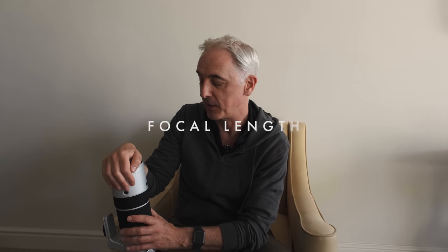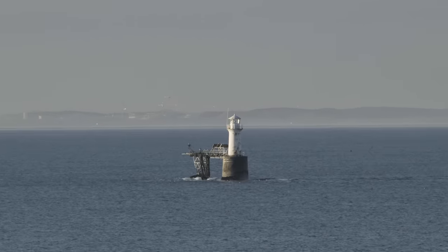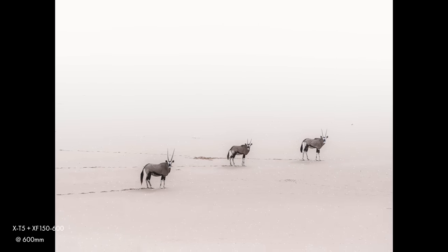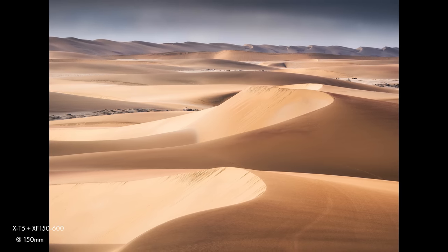The attraction of a lens like this is its incredible reach. 150-600mm — in full frame terms that works out at something like 220 to about 914mm, which is a fair bit longer than the 100-400mm, which was previously the longest telephoto zoom you could get for the Fuji APS-C system. You can see the difference here at 150, 200, 300, 400, 500, and 600mm. It has the capacity to really pull distant things much closer, which makes this a fantastic lens for shooting wildlife, but also for shooting landscapes and landscape abstracts.